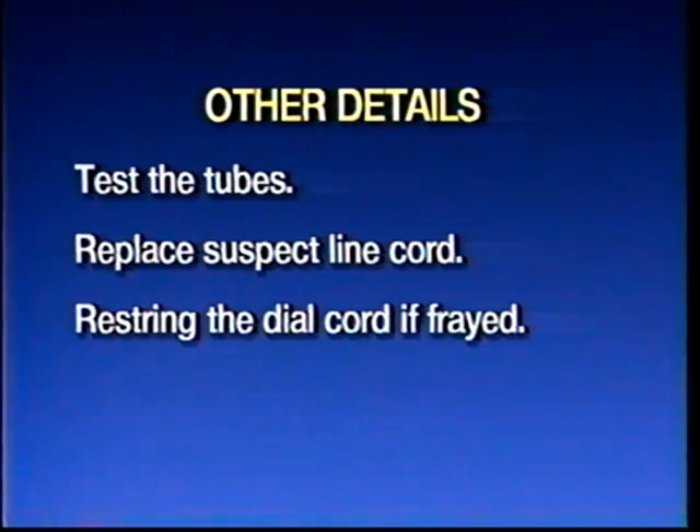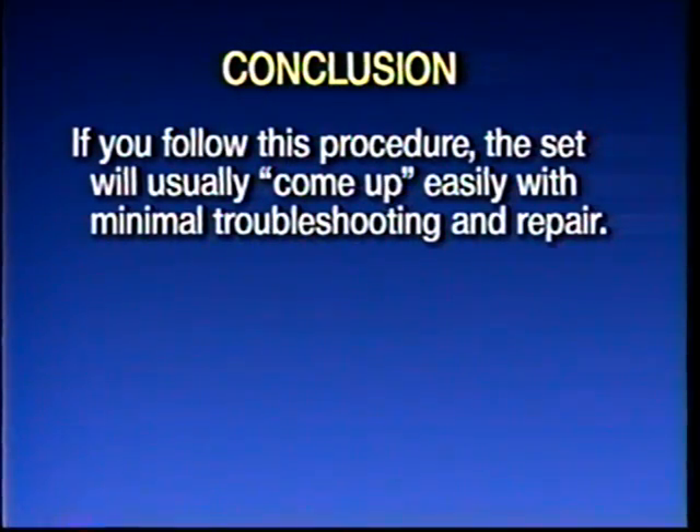Just a few more details: I like to pull the tubes out, test them, and clean them. You're going to wipe the numbers off a lot of them, so have your scribe ready to transfer the numbers to the base. Check over the line cord — a lot of them aren't that tricky to replace. If things like the dial cord look like they're not going to last, fix it now, because you can go into these sets and fix them and they'll stay fixed for quite some time. After recapping and checking resistors, if you turn the thing on, it plays, and any adjustment needed is usually pretty minor.